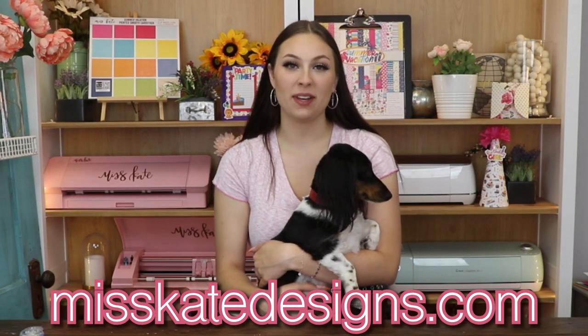You can check out all of our page kits at misskatedesigns.com. If you order 10, you'll get the monthly freebie kit and free shipping, and you will get another freebie for every 10 extra you order. Thank you so much for watching. Bye!